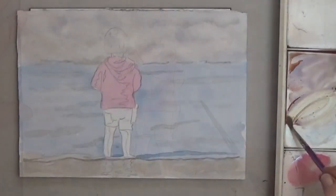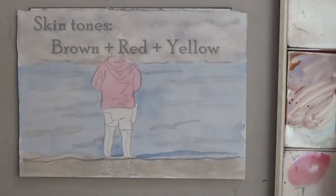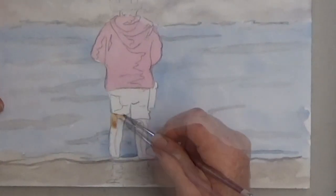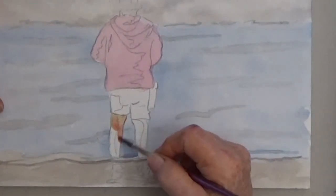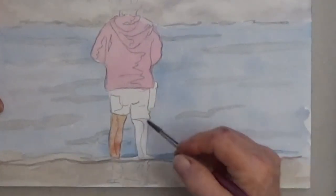Now for the skin color — don't get nervous. Skin is somewhere between orange and brown. So mix your brown with a little red or a little yellow until your color looks good, then paint the first wash of color on both legs.